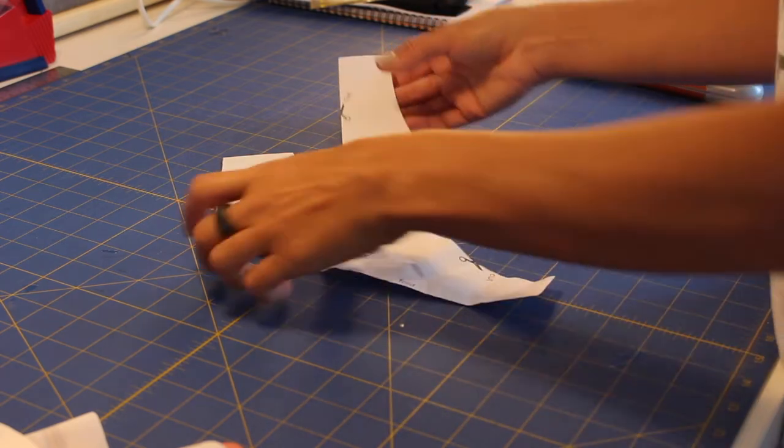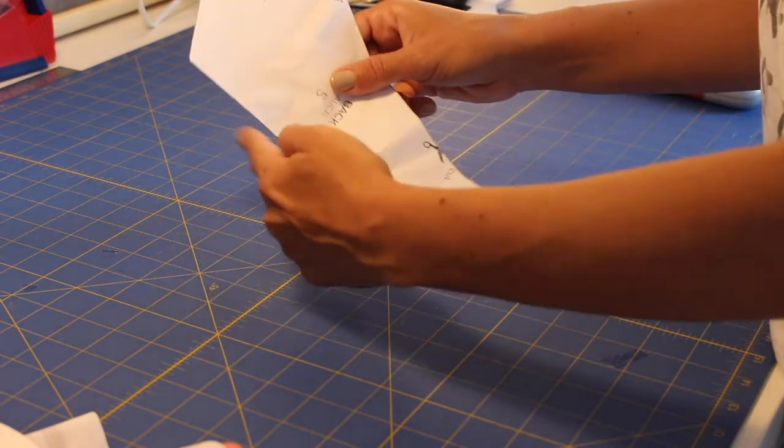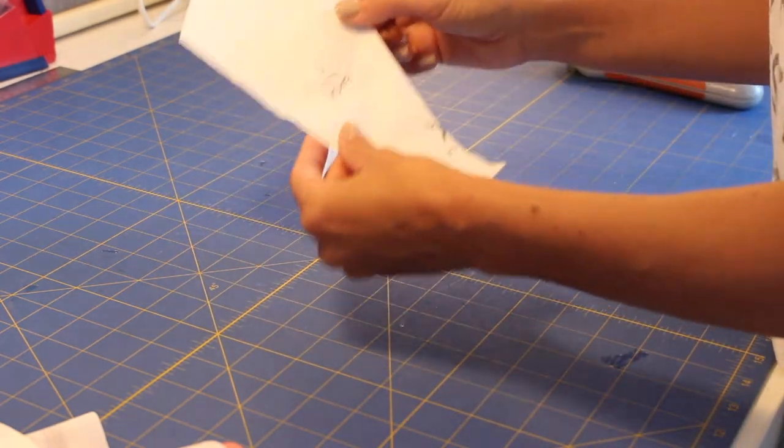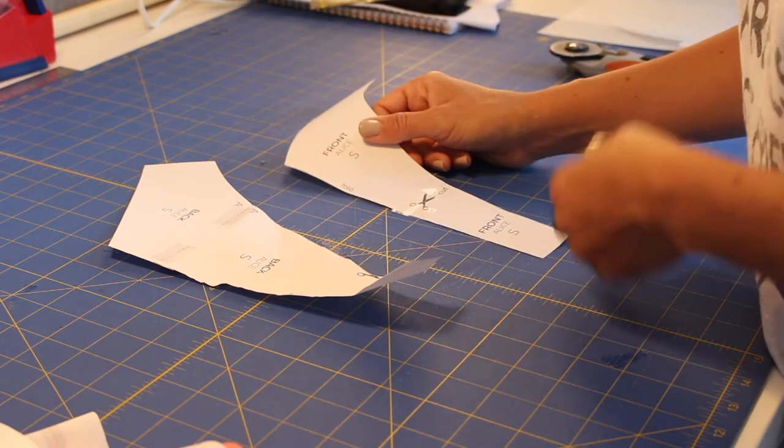Let's start by cutting our fabric. We are going to use the fold line to cut both the back and the front for the self fabric and for the lining.